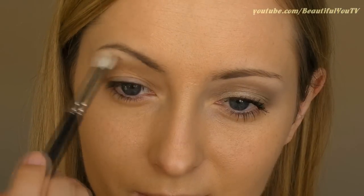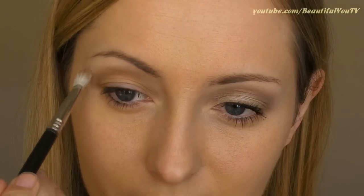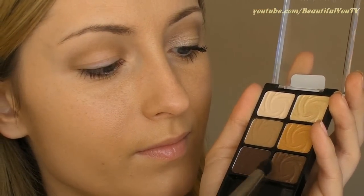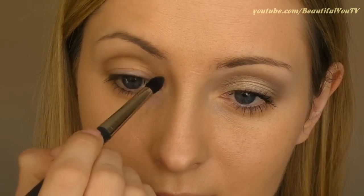Let's move on to the highlighter. Use a fluffy dome brush and apply the lightest color in the palette under the arch of your brow. Once this is done, take a pointed brush again and with the help of the shimmery dark brown eyeshadow, deepen up your crease even more.